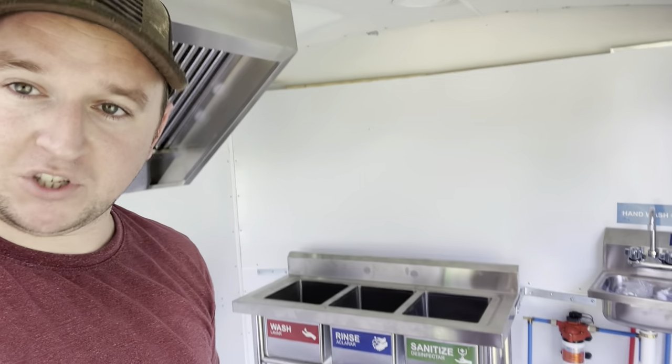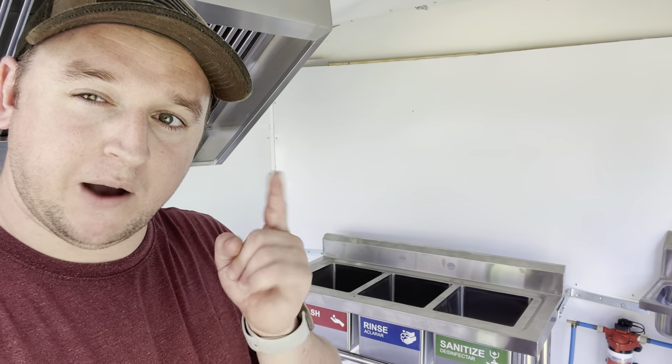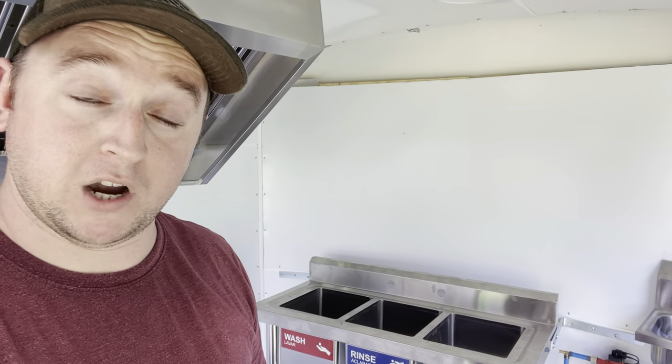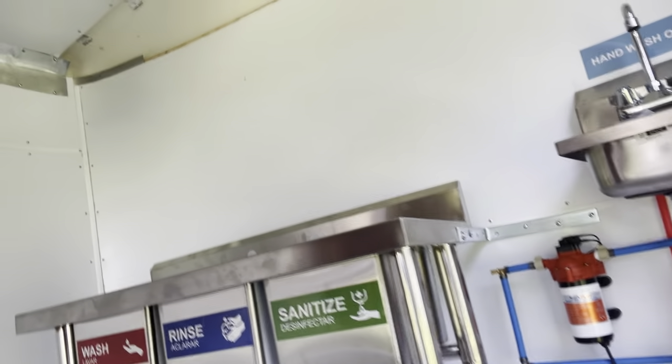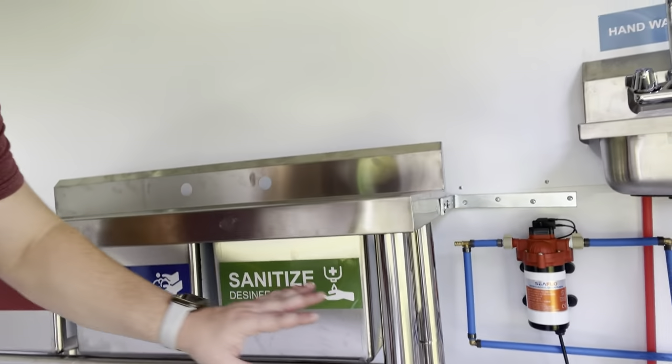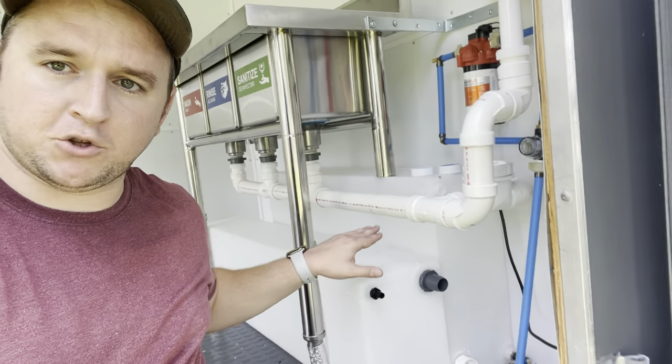I'll leave the hand sink link in the description. I don't have a faucet yet for the three-compartment sink - that will be in part two. The wash, rinse, sanitize stickers you see on the sink did not come with it; I purchased those separately from Amazon for about four or five dollars. Next, let's talk about the water tanks right behind me.